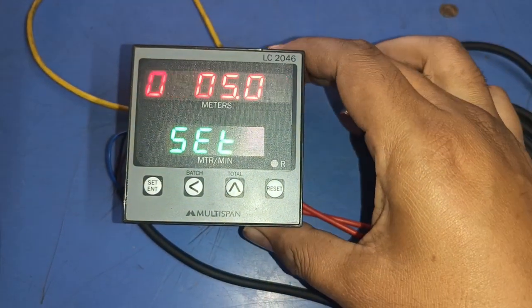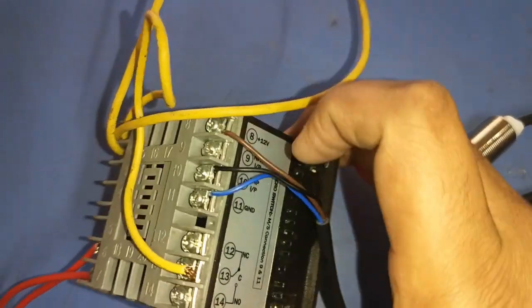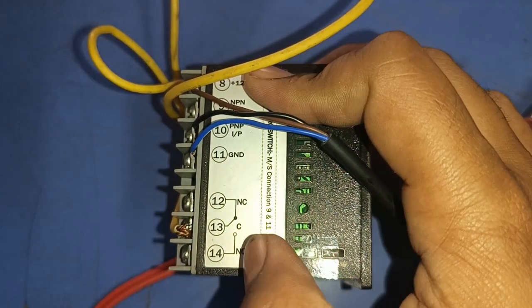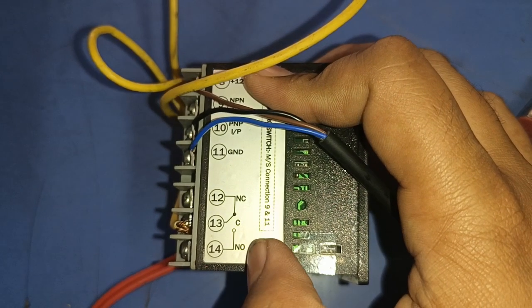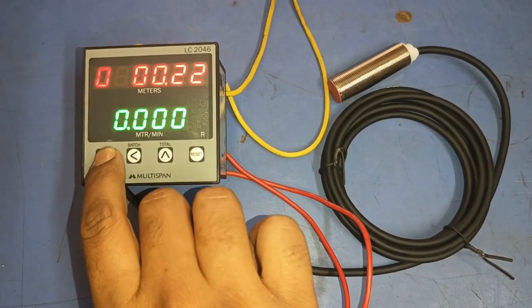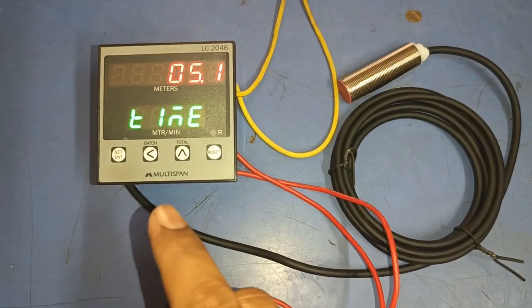Now see the relay logic. If you want to start any other device or component when the set production is reached — for example after five meters — connect that device to the NO terminal. When the production target is reached, the NO terminal will supply power to start whatever device you require.